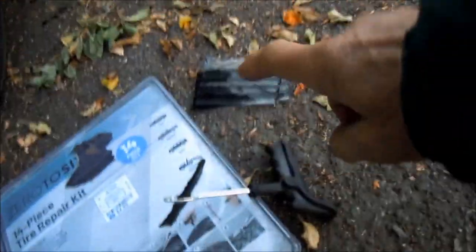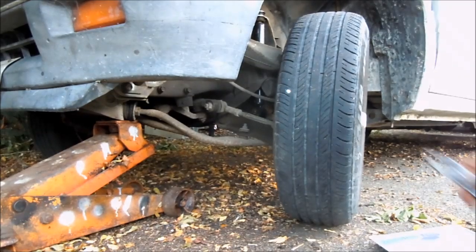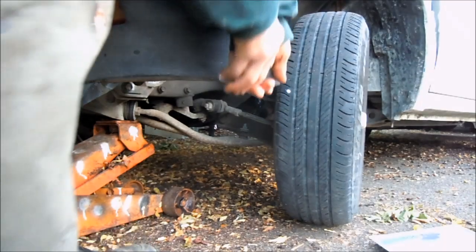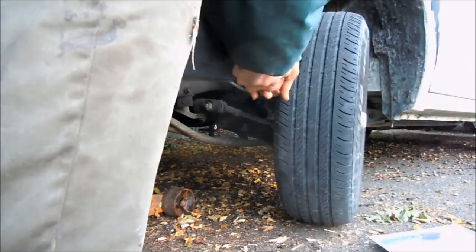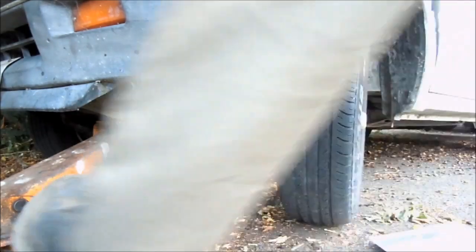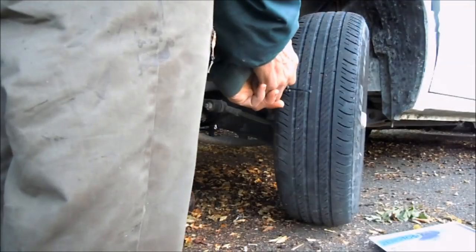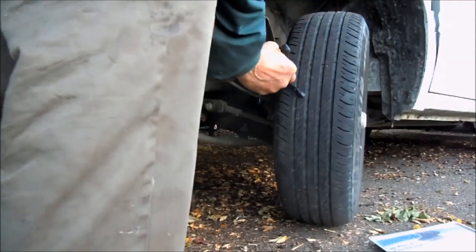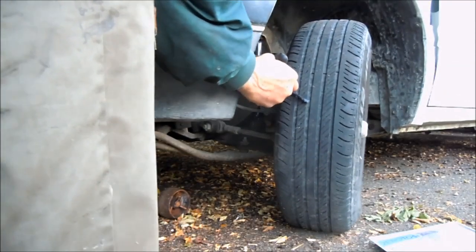I've got the plug on the inserter and put the goop on it. I'm going to pull the nail out real quick and show you how I do this. Basically you want to grab something you can pull it out with — and that's it, it wasn't too big. Then we just insert the plug.